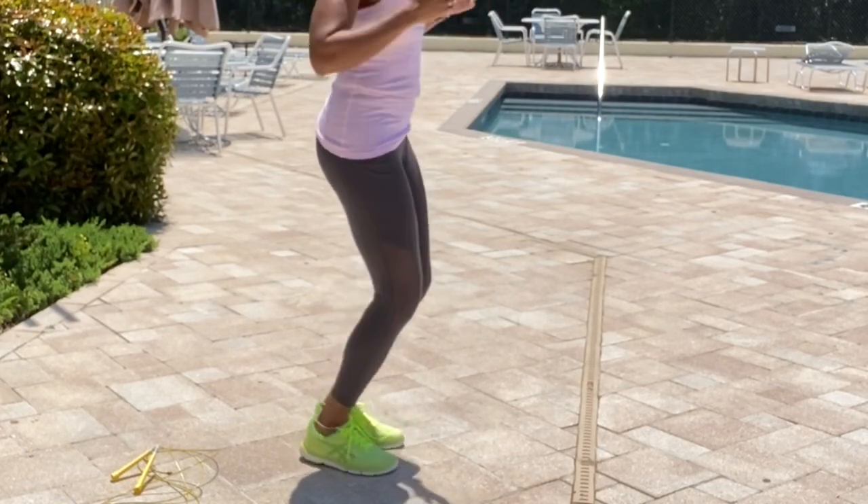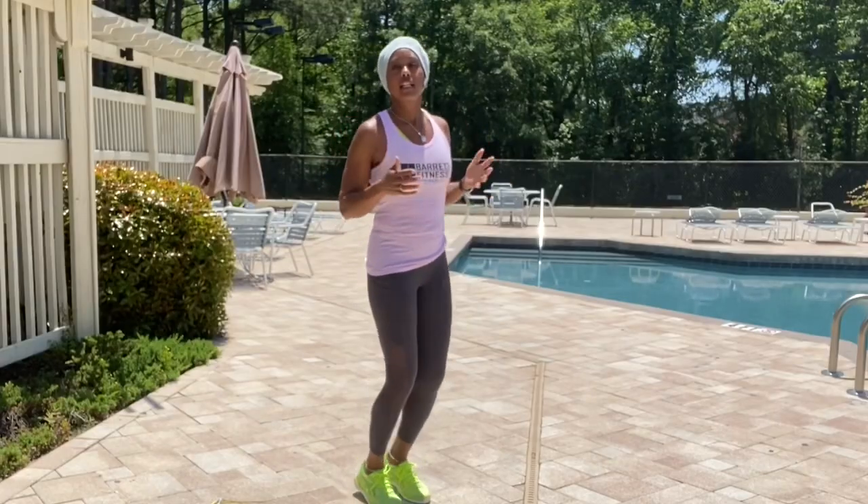We're just jumping up and down — nothing too crazy, nothing too fancy. It's a great way to find your beat and find your rhythm, and then we'll get into the fundamentals of jumping rope.